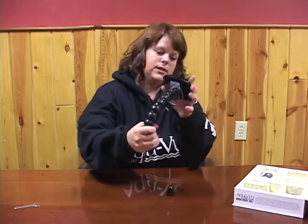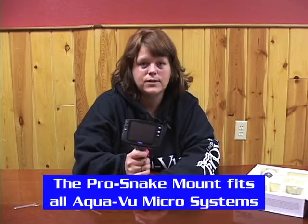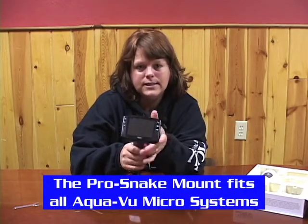And you can bend it or twist it. This part you would just mount onto your pole in your fish house, or on your boat, or on a bucket. And it holds it in place so you're not holding the AquaView itself.